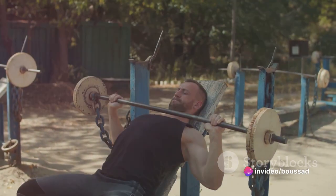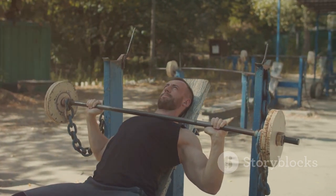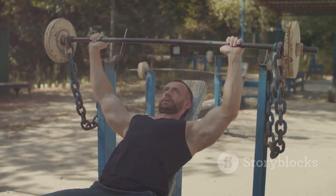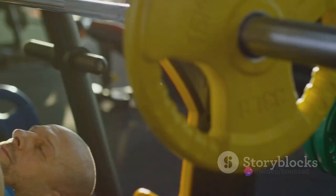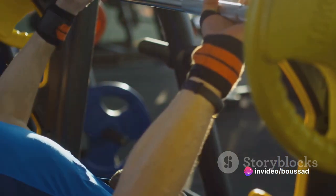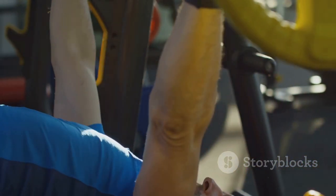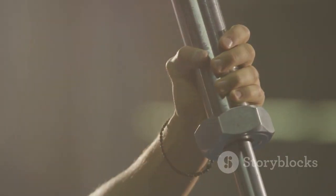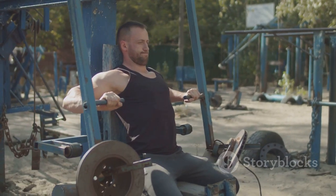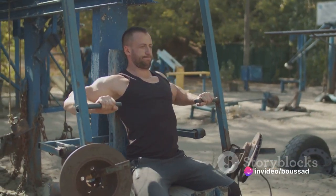Whether you're a beginner looking to build foundational strength, or an advanced lifter aiming to carve out an impressive chest, the Barbell Bench Press is your go-to exercise. From stimulating the release of growth hormones to enhancing functional strength and power, the benefits of this exercise are multi-fold. And the best part? It can be adapted with various grips and angles to target different areas of the chest, making it a versatile addition to your workout routine.